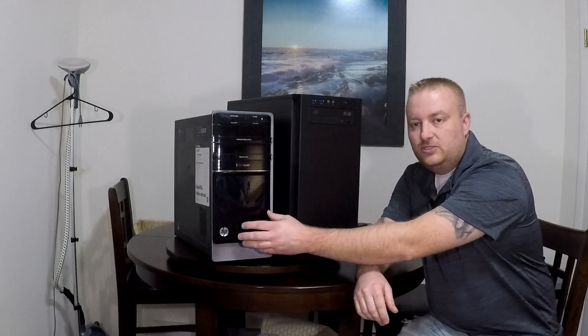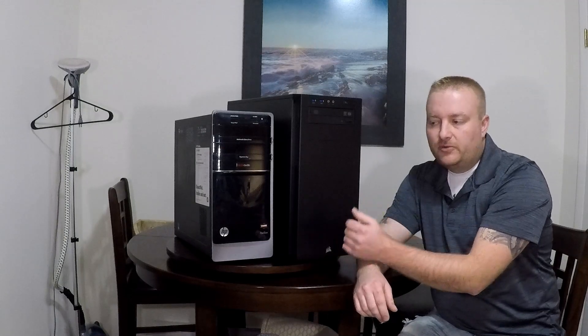Hi, my name is Jason. Today I've got for you a Corsair 200R. My old computer — the current parts are now in this 200R — there wasn't really too much wrong with this HP, but I just wanted a case upgrade.